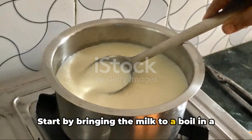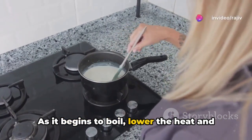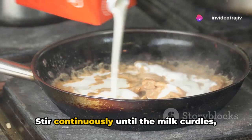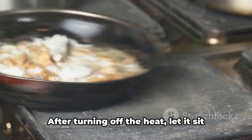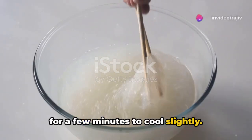Start by bringing the milk to a boil in a heavy bottomed pan. As it begins to boil, lower the heat and add lemon juice or vinegar gradually. Stir continuously until the milk curdles, separating into whey and chenna, which are the milk solids. After turning off the heat, let it sit for a few minutes to cool slightly.